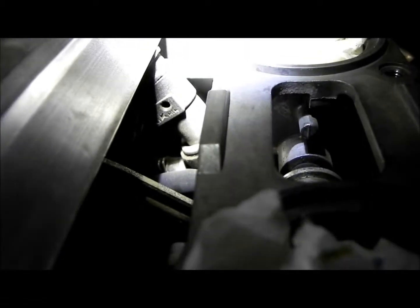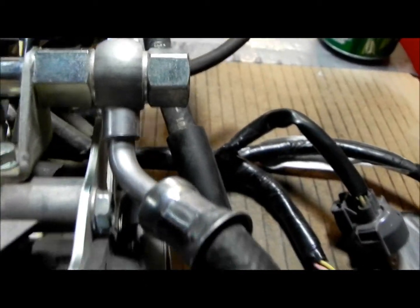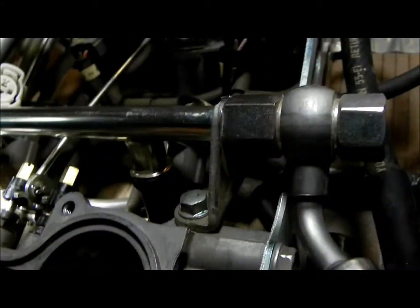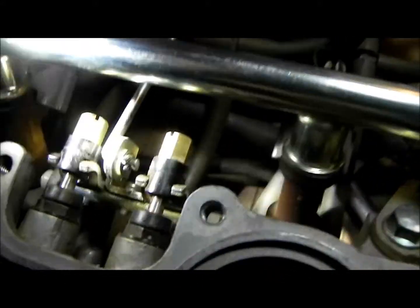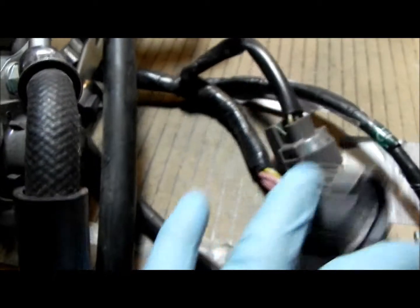It's cone-shaped right there — looks like a washer that's part of the injector. When you pull it out it's like a cone shape with a single-port injector. These look a lot like Nissan injectors; I think they're Densos but they're pretty much like car injectors.